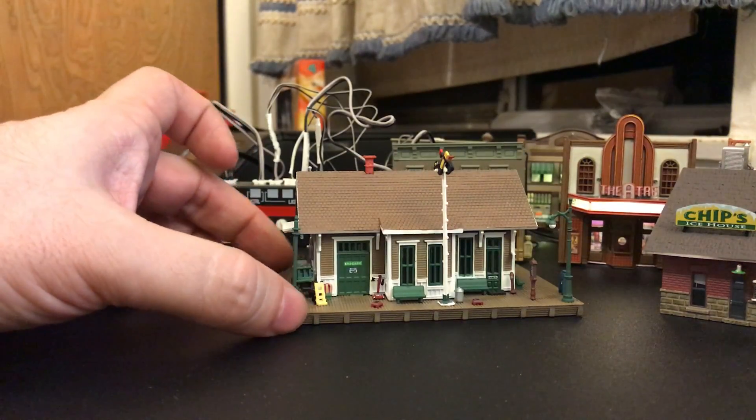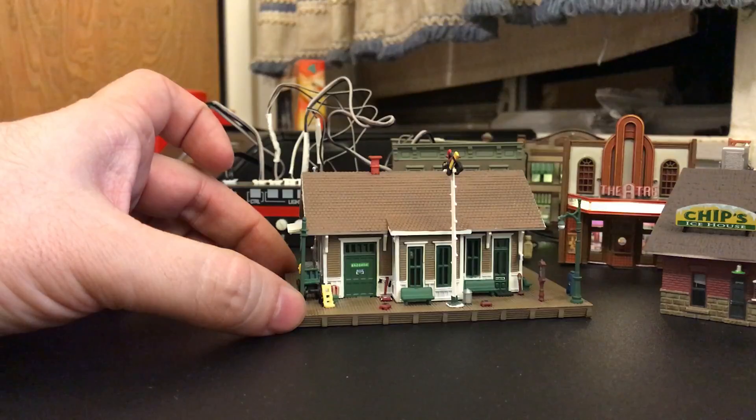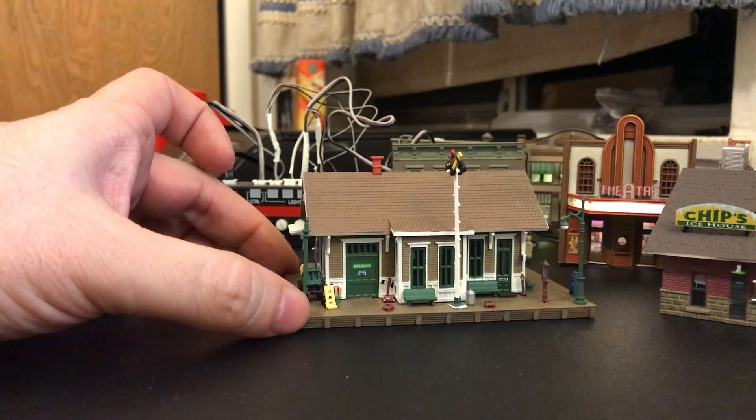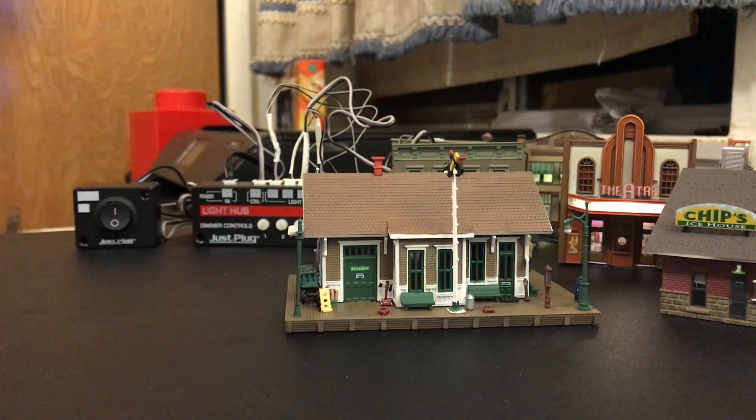Hello everybody, welcome for coming. Today we have a Woodland Scenics Dansbury Depot in N-Scale. It's looking very good here. Like all Woodland Scenics, they just put an absurd amount of details into it.